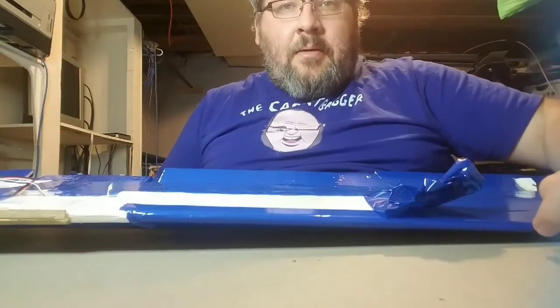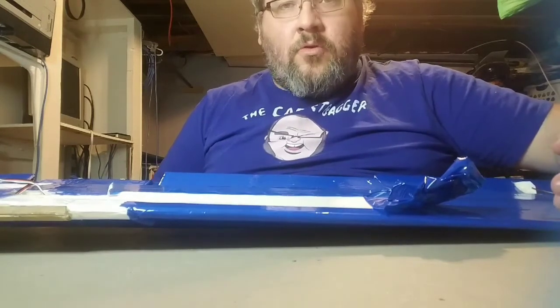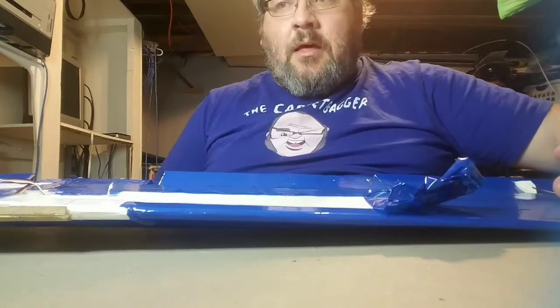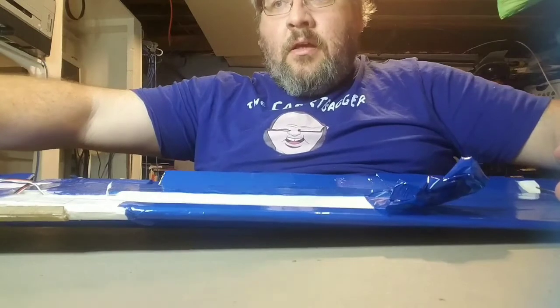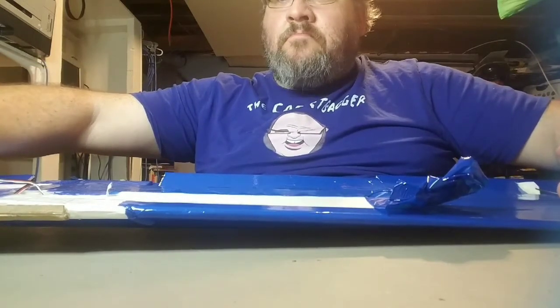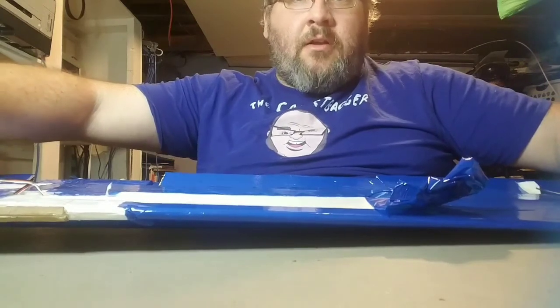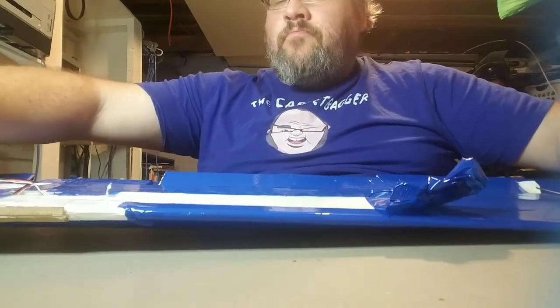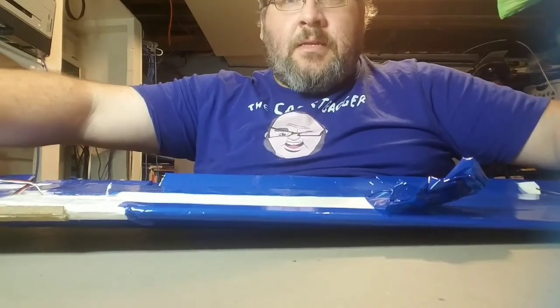Like I said, test it with whatever tape you're using on a scrap piece of foam board first, just to make sure. It's possible you might have to adjust your heating iron to go a little hotter, or maybe a little lighter — I don't know. So test it out on some scrap pieces first. Hope this helps!